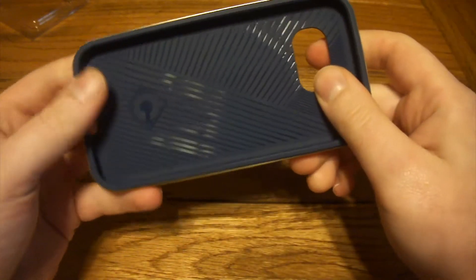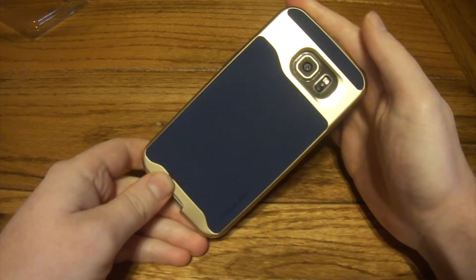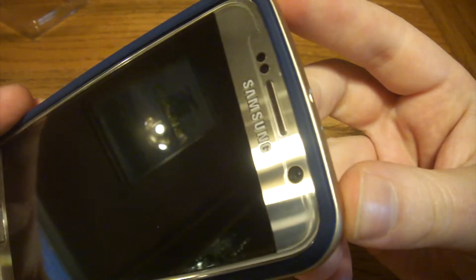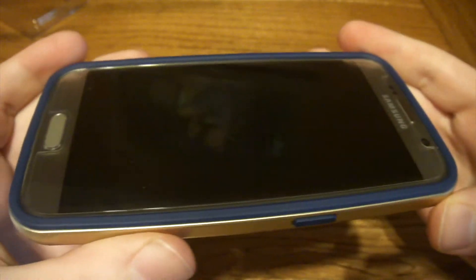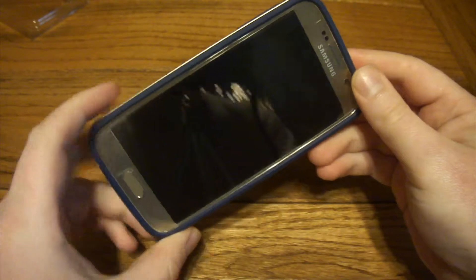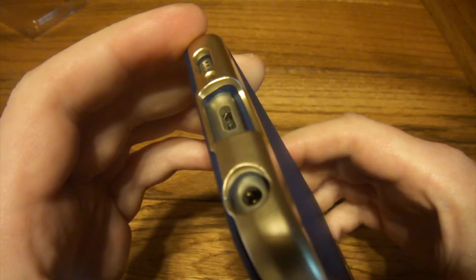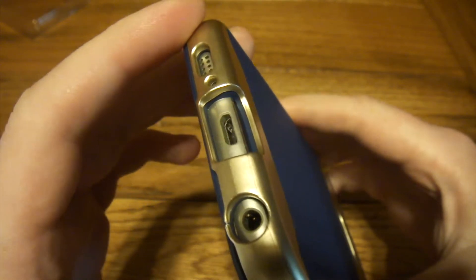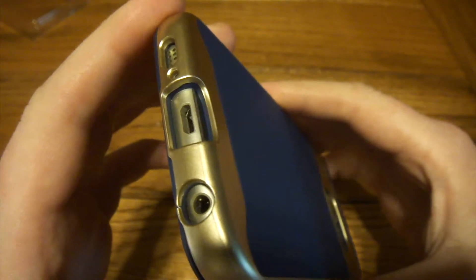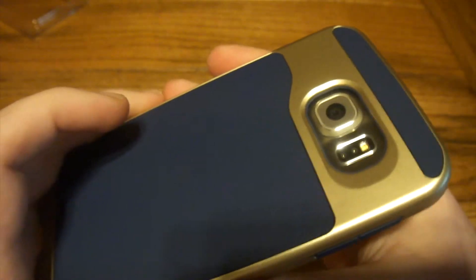It's got the patterned inner for drop protection. So let's drop it on and see what it looks like. Installation is not a big deal — you just drop it on there. The gold and blue looks pretty hot with the gold S6. Fit and finish is very good, with very deep cutouts for your ports and everything. Because it's a thicker case for drop protection, but it looks good while it does it. Easy access to the heart rate sensor — all of that's good.